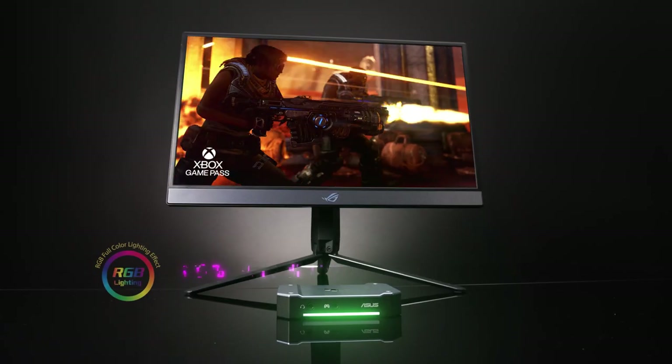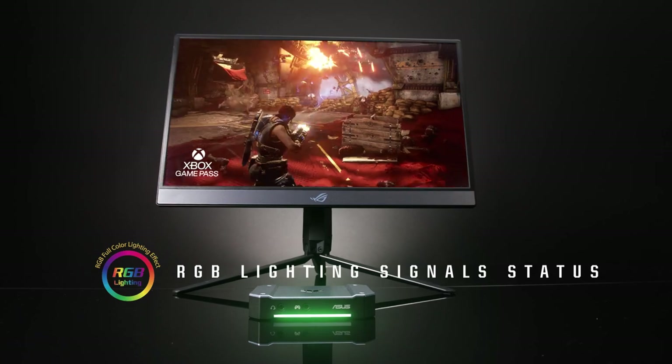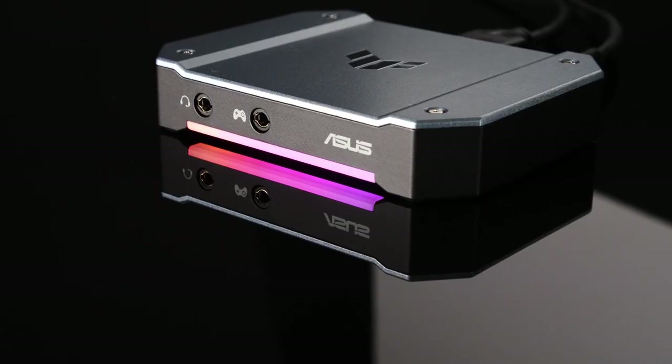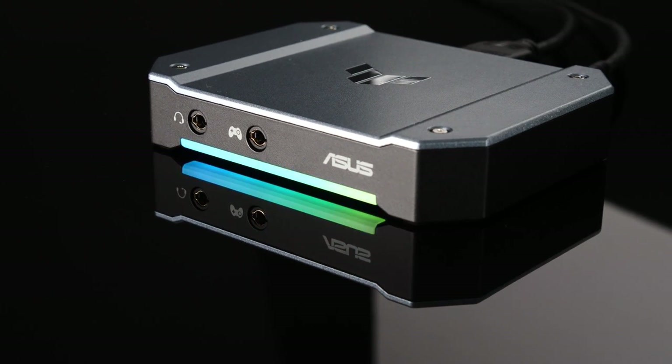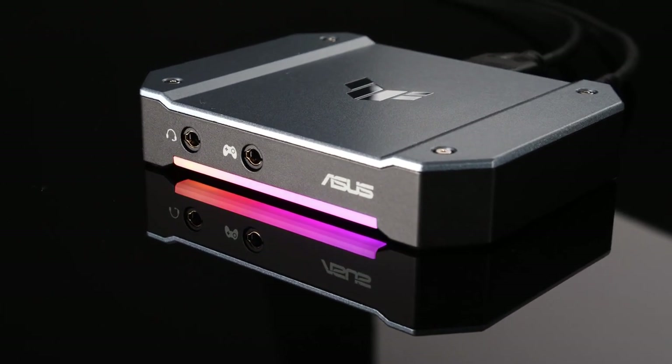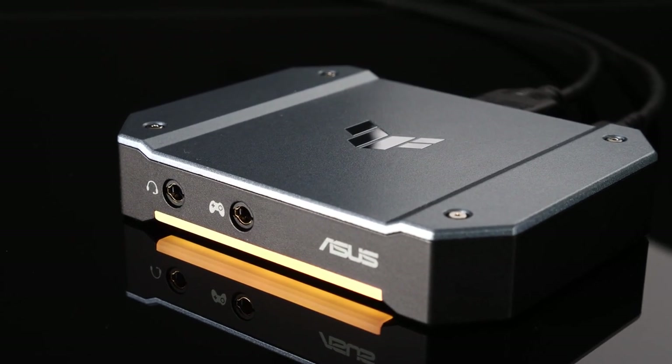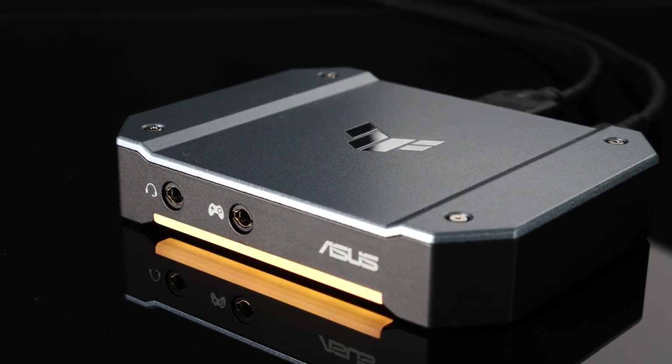An RGB LED light bar on the CaptureBox's front panel provides an at-a-glance view of the device's current status. For example, a breathing rainbow spectrum indicates your capture is up and running, while a flashing yellow light warns that your HDMI input signal has been interrupted. Thanks to these indicators, you can quickly respond to those issues right when they arise.